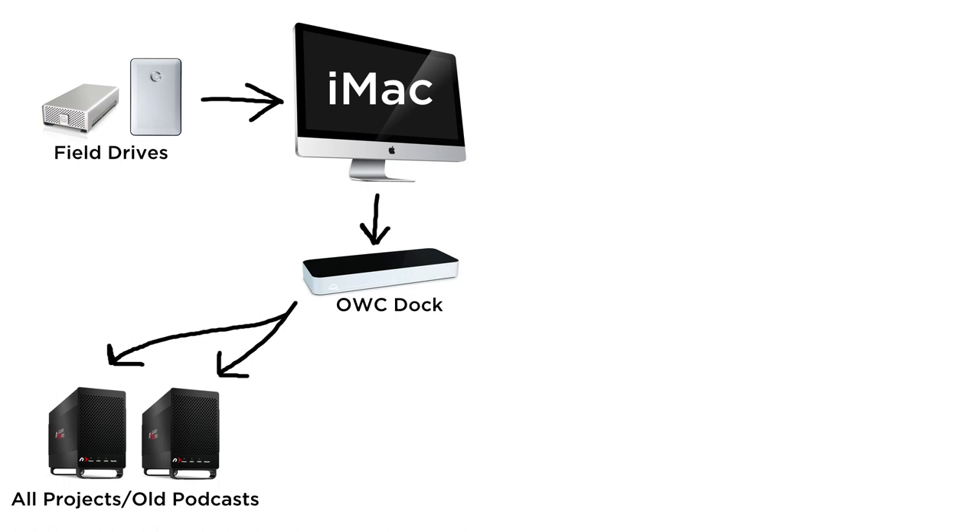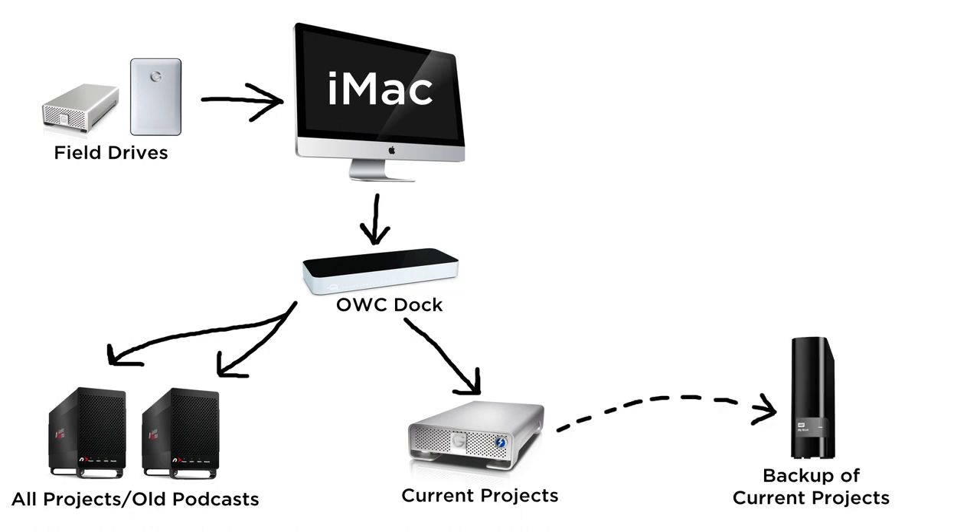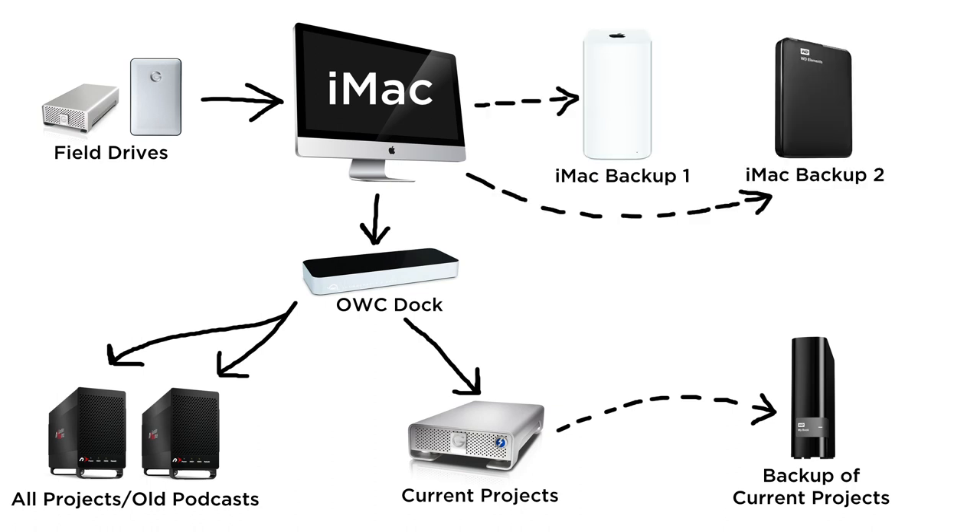Now I want to talk about how all this fits together — I have a workflow diagram to show you. When I'm out shooting, I bring home cards and field drives that go straight into my iMac. Those Guardian Maximus drives are used for all my projects, old project backups, and so on — I have two of them, each with a mirror drive. My G Technology Thunderbolt drive is for current projects I'm actively editing, where I need more speed. Then I have a backup of that on the Western Digital MyBook three terabyte. I also have my Time Capsule backing up daily, plus that cheap one terabyte Western Digital as a second backup that goes into a safe — I back up onto that once a week.